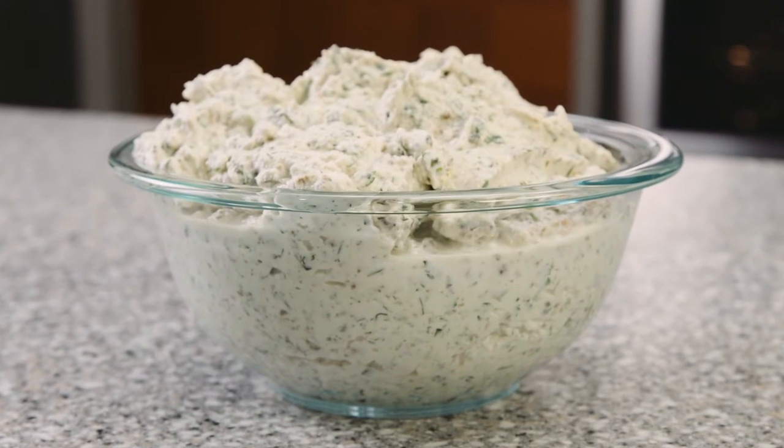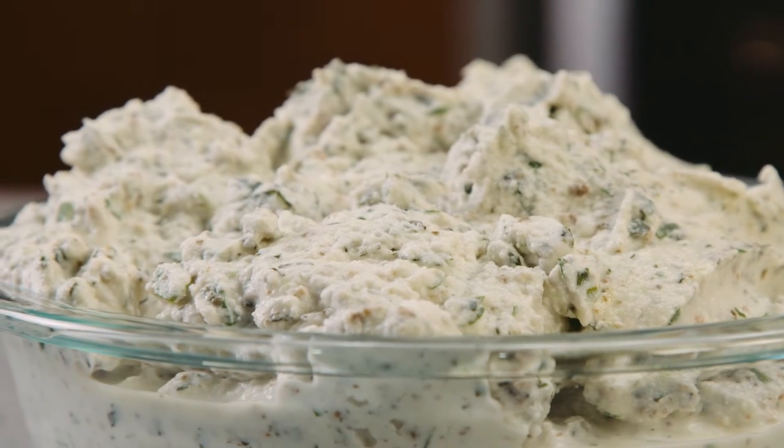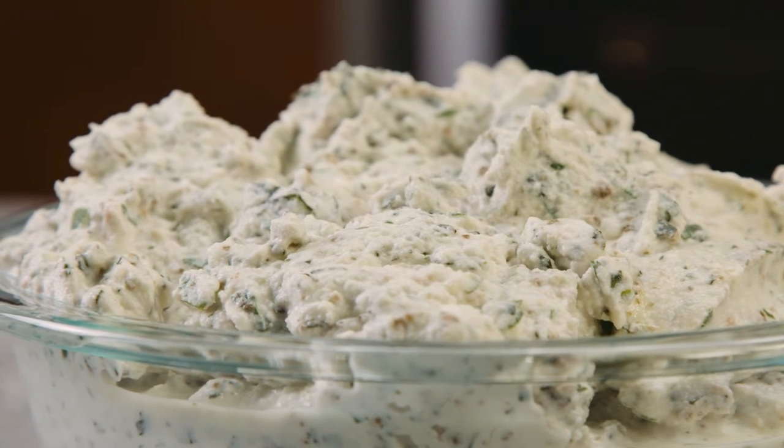What makes this vegetable lasagna really delicious is we use a filling with ricotta cheese into which we have folded a lot of fresh herbs. We have some fresh oregano, marjoram, basil, and parsley, and we've actually swirled a little bit of pesto in there as well for extra added flavor.